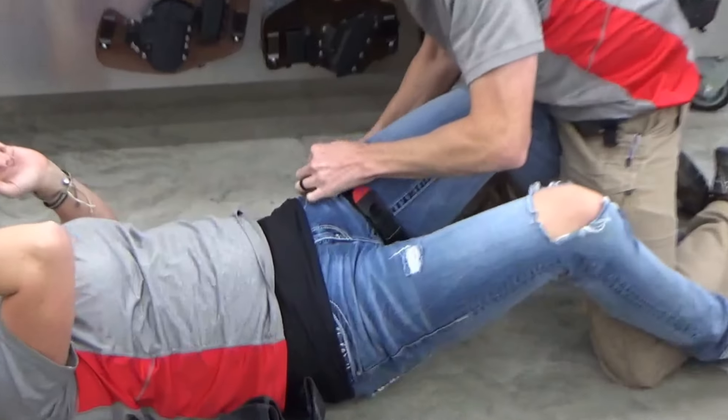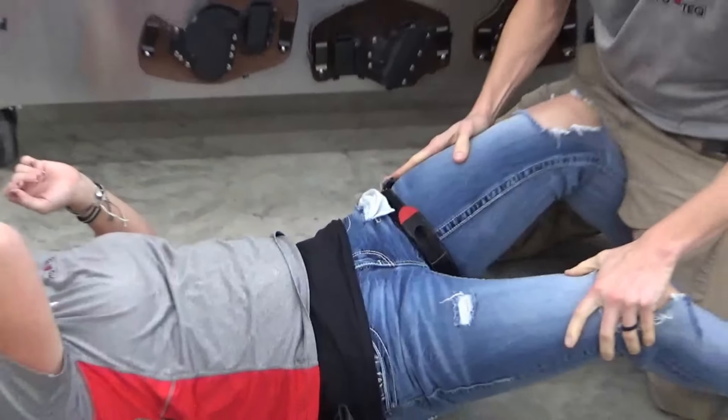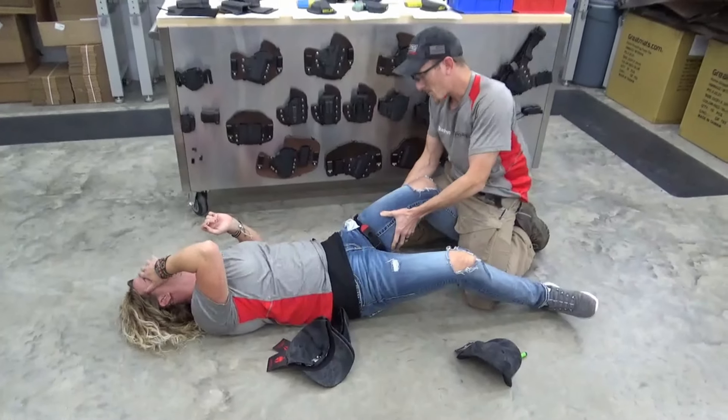Is it tight? Yeah. It's supposed to be. Alright, you good? It's not squirting anymore.